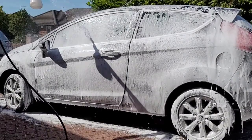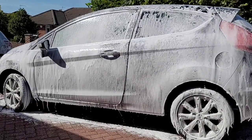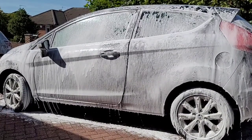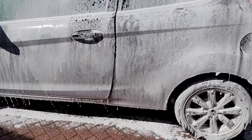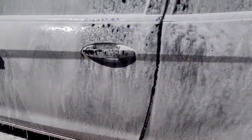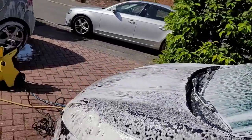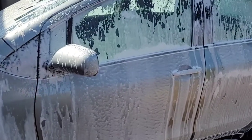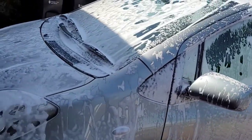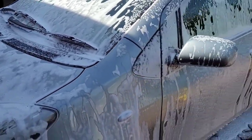I left the snow foam to do its work on the Yaris and then coated the Fiesta. You can see we've got very similar results — again, nice and thick and adhered well to the surface. Going back to the Yaris, you can see that even after a few minutes there's still plenty of snow foam on the surface, just run off a bit. So let's rinse it off and see how it's gotten on with that tree sap.